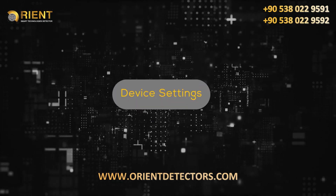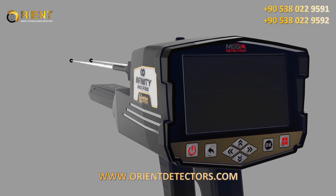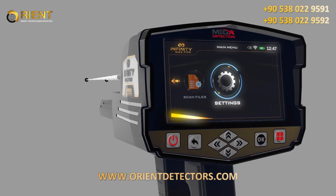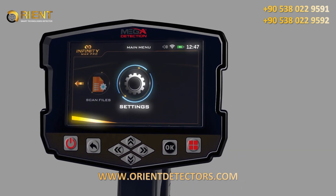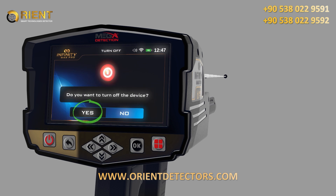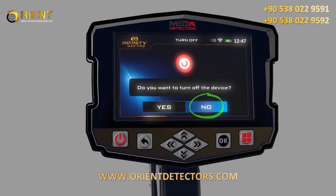Device settings: Power on. To turn on the main unit, just press the power button. Power off: to turn off the main unit, just press the power button. When the confirmation message appears, choose yes to confirm or no to cancel.